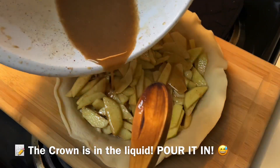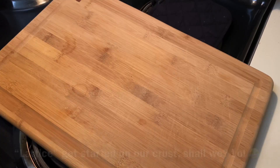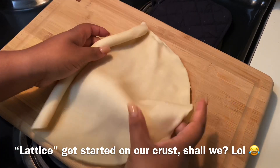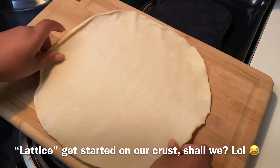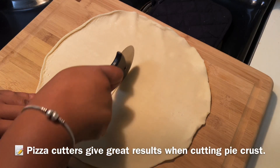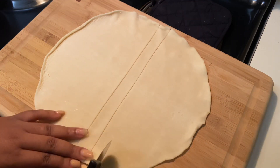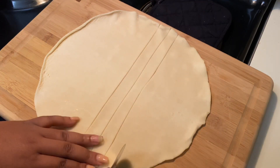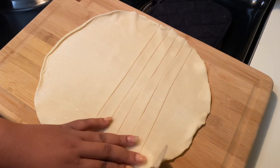Add in your apples but save that liquid until after — we don't want the pie crust to get soggy, so we'll pour it in after the apples are in. Now take that second Pillsbury crust roll, roll it out, and use a pizza cutter or a sharp knife to start making lines going across vertically.